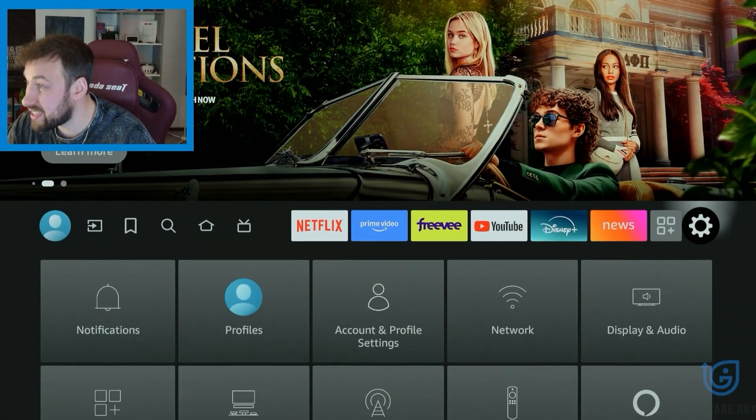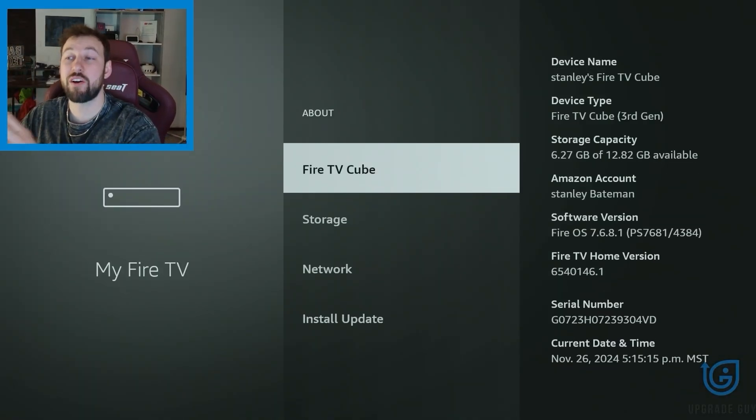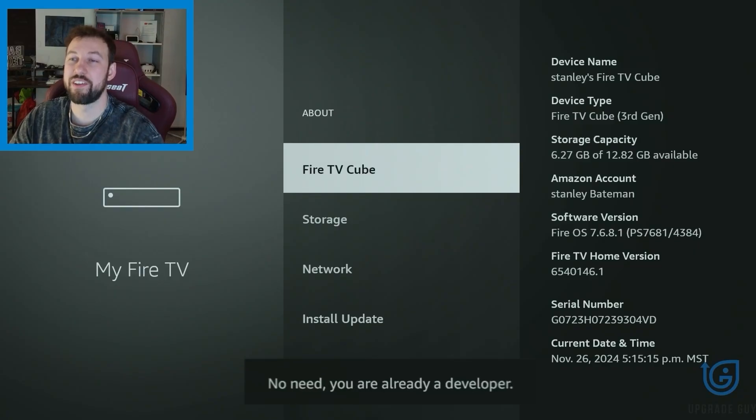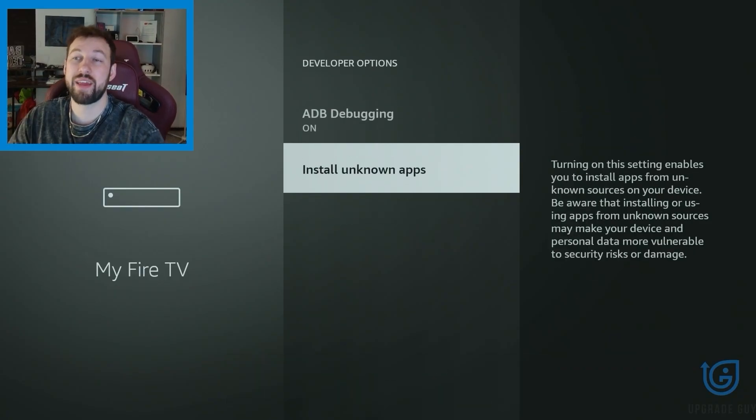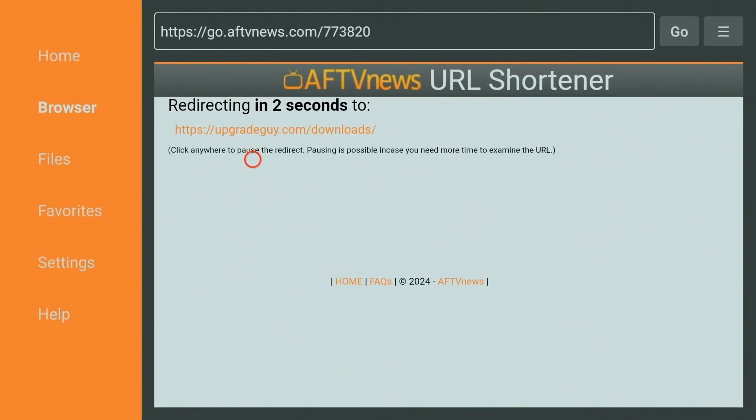The second method involves going to the Amazon App Store and installing an app called Downloader. From there, head over to Settings, scroll down to My Fire TV, click on the About section, and click on your device five times until it says you're a developer. Then go to Developer Options and you'll now see the option Install Unknown Apps. From there, you can go to Downloader and find any APK online. You can also use UpgradeGuy.com — the code to enter inside Downloader is 773-820. Find the APK, Downloader will prompt the install and download, and that's it — start using it.